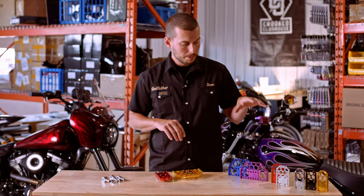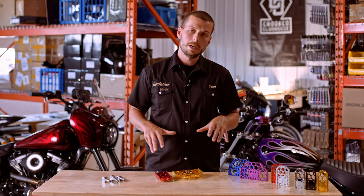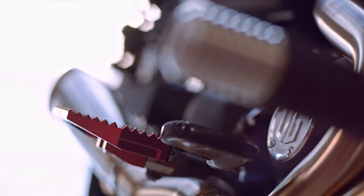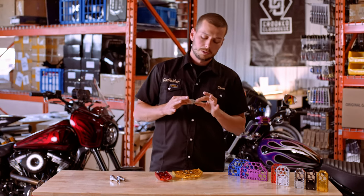You can swap out the gripper style, and if you drop the bike you can buy just a replacement gripper — no need to buy a full setup. You only buy whatever you need. It's a three-piece design, which is really cool and unique.